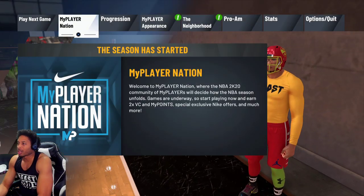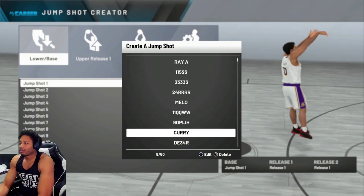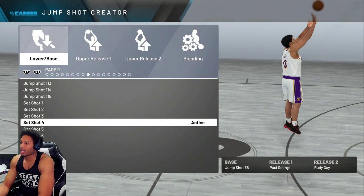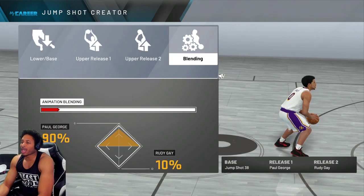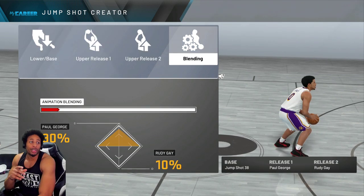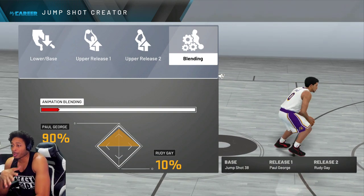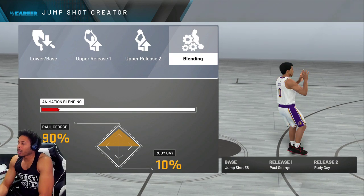I'm supposed to show y'all the jump shot — let me show y'all the jump shot real quick. This jump shot right here is a new jump shot. It's supposed to be the fastest one out there. Obviously, you know it's Jump Shot 38. Jump Shot 38, but some people ain't hitting like it used to be. This is what you can do to it to make it hit for you: Jump Shot 38, 90% Paul George, 10% Rudy Gay. That's all you need.